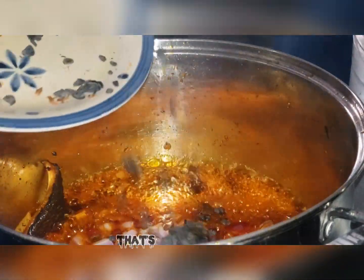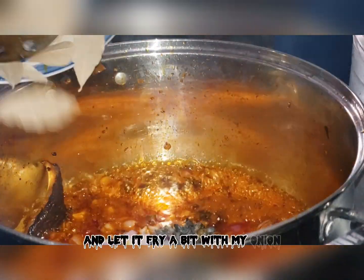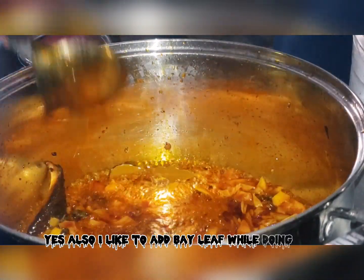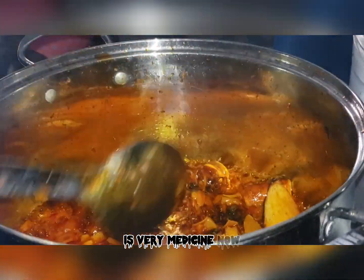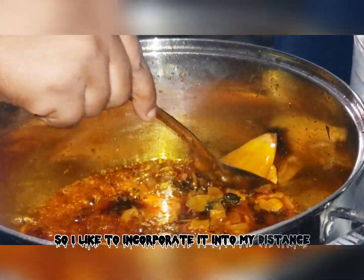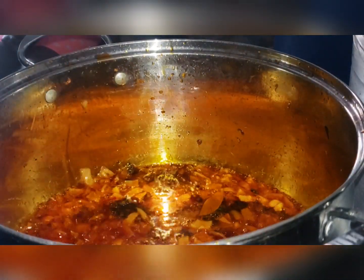Next I'll be going in with my locust beans. I'll let it fry a bit with my onion. I also like to add bay leaf while doing this to get the flavor out of it, because bay leaf is said to be very medicinal, so I like to incorporate it into my food.